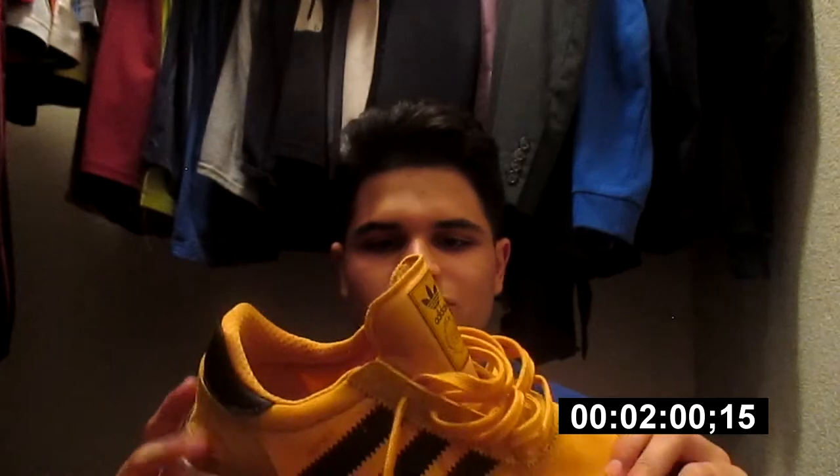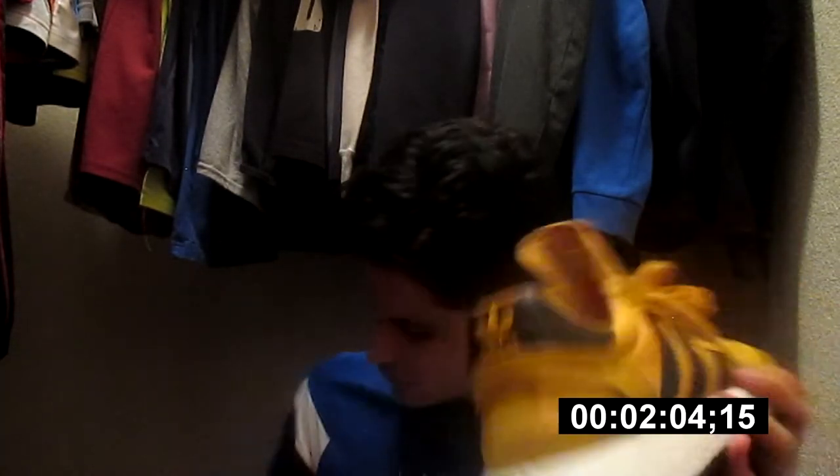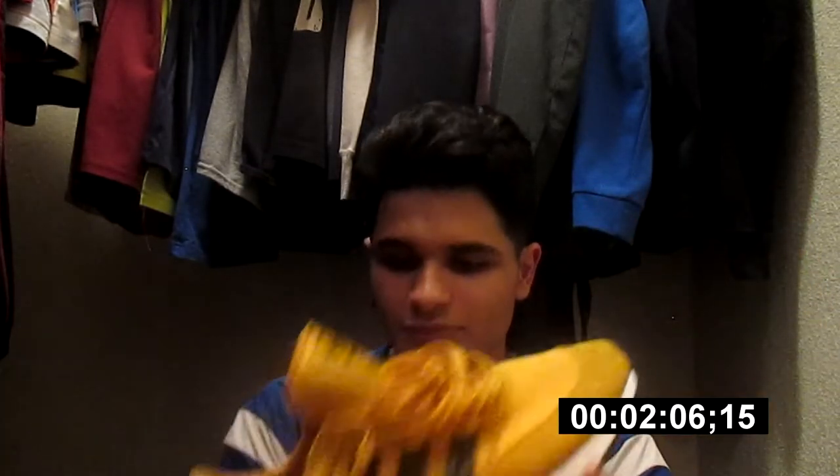The reason I got these instead of NMDs is because NMDs are way more expensive. These retail for like $130, which is a little bit cheaper than others. No complaints — I really like them.